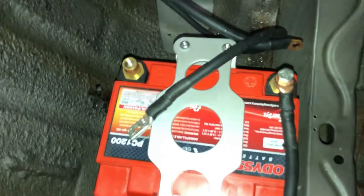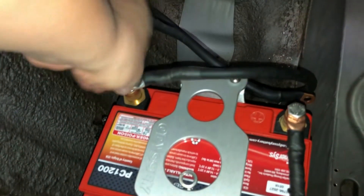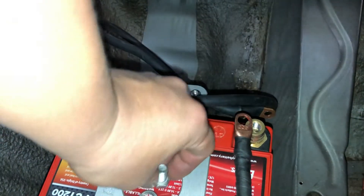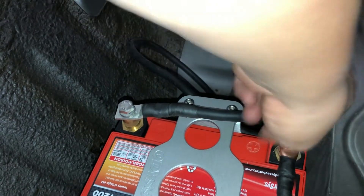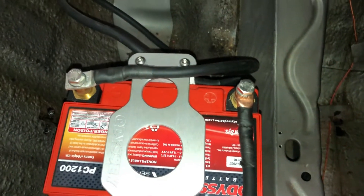Alright, I'm going to put the terminal on. I've got a lock nut on this. Now I've got more battery issues - I've got a few from the last time I drove, just because of these other connections. I'll secure those, hook up the ground, and we should be good.